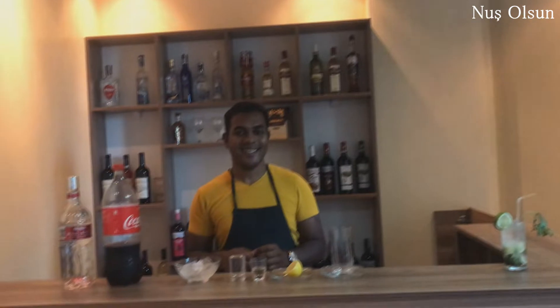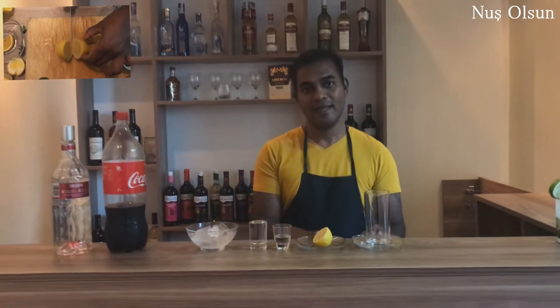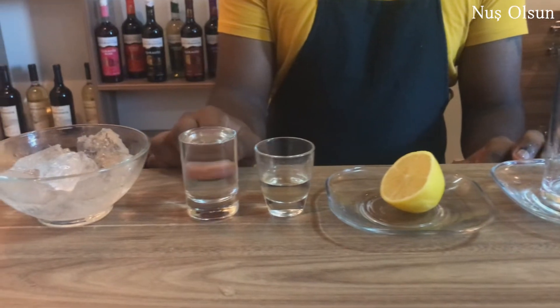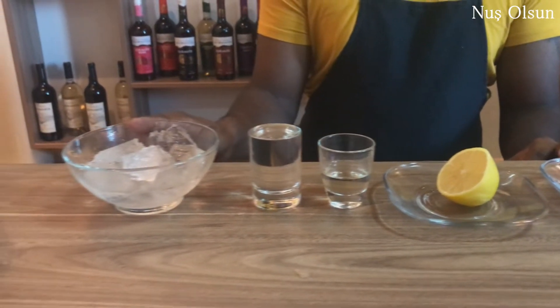Alright, let's make our second cocktail of the day — it's Cuba Libre. To make Cuba Libre, we need a high-bowl glass, lemon, sugar syrup 15-20 ml, Bacardi, and ice.